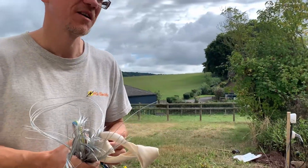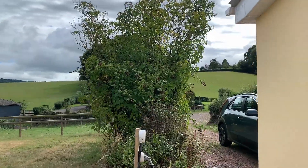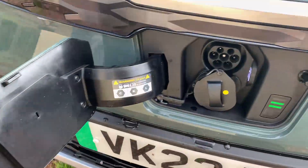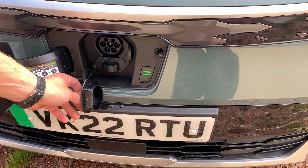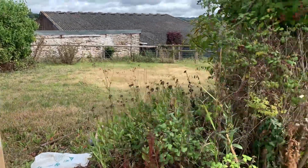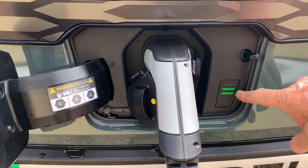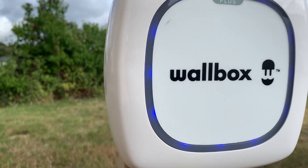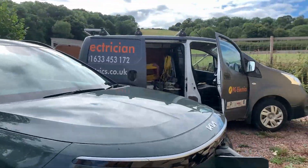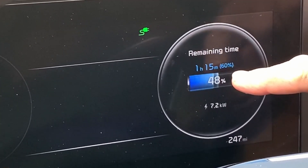That's it — it's complete. I've tested it, but you can test it now by plugging it into the car. Take the plug from here, take the top cap off, and plug it into the car. The lights are coming on to the side there — the lights on the wall box will change to purple around the outside. I've set it to charge up to 60 percent.